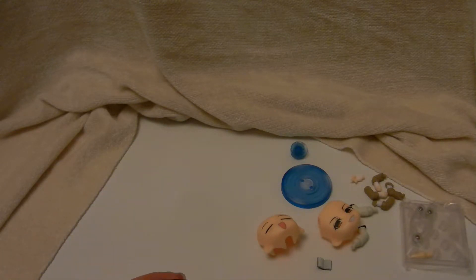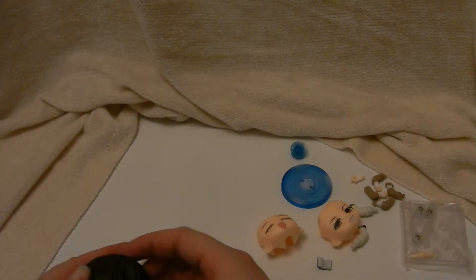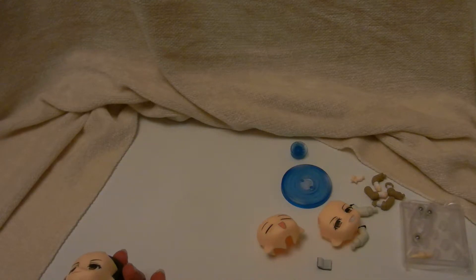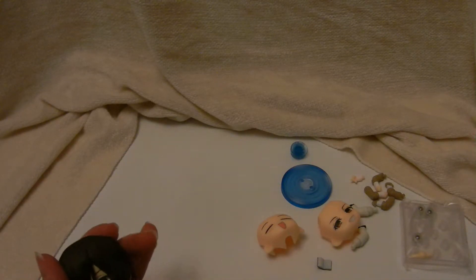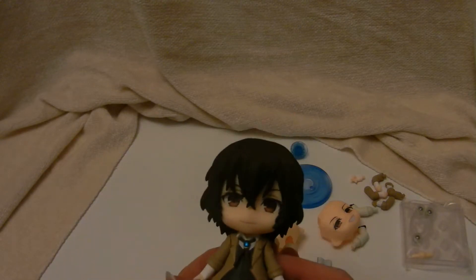Anyway, let's get the plastic off. He doesn't have as much plastic as some of the other figures, just under his hair. There he is.